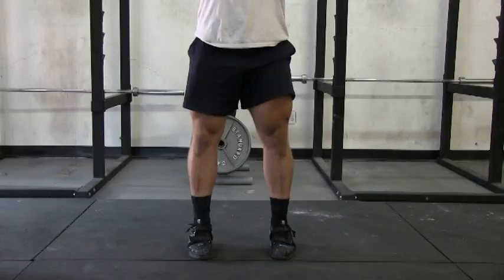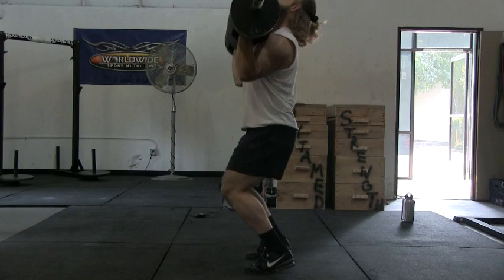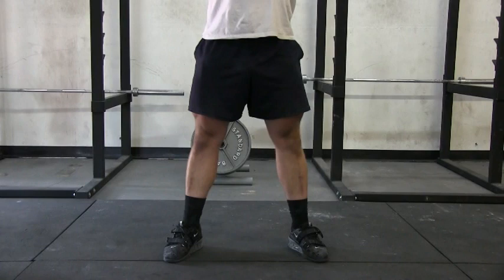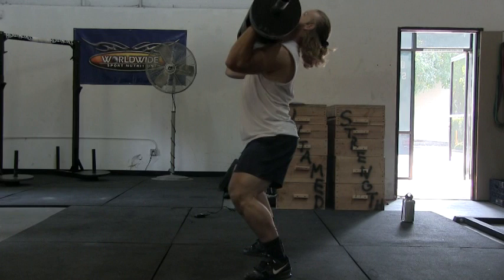A narrow stance can cause your knees to buckle inwards, and it may shift the weight onto your toes, causing you to lose balance. Keeping a wide base and toes pointing outward will allow your knees to push out when you dip down, leading to a vertical and strong dip and drive.